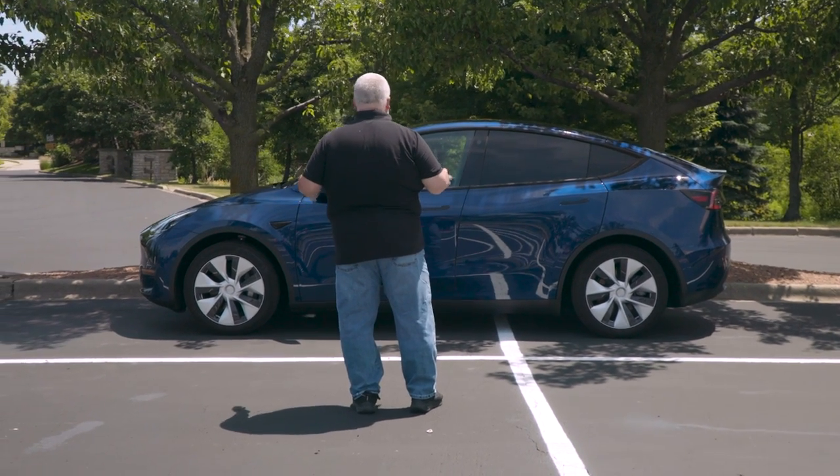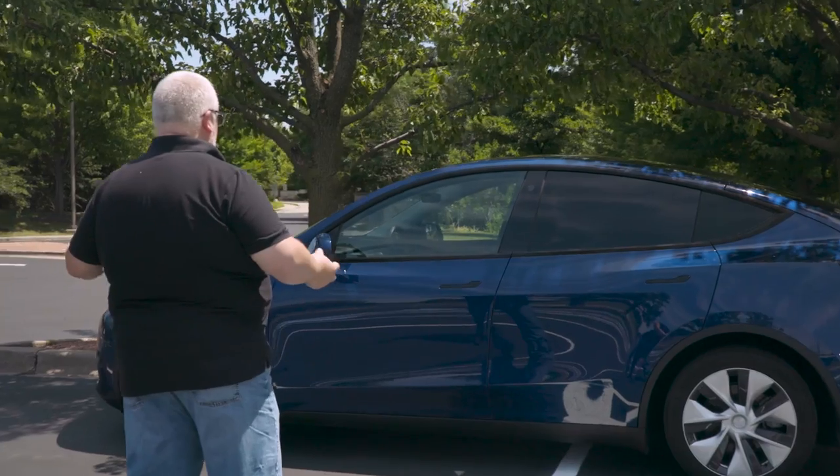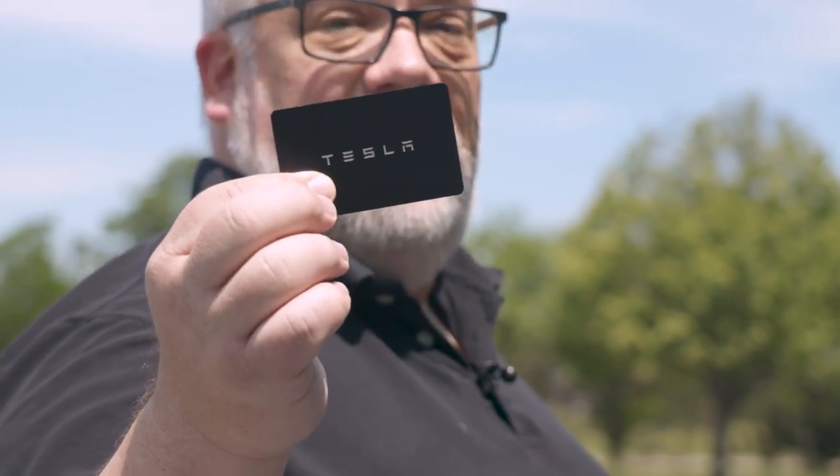Chances are you're standing in an airport parking garage staring at a Tesla Model Y or Model 3 that you've just rented. They've given you a little piece of plastic and you're wondering how the hell do I get into this car. You've googled it and that's led you to this video. We're going to teach you how to Tesla — going through all aspects of renting a Tesla and how to use one, even if you've never touched one before.